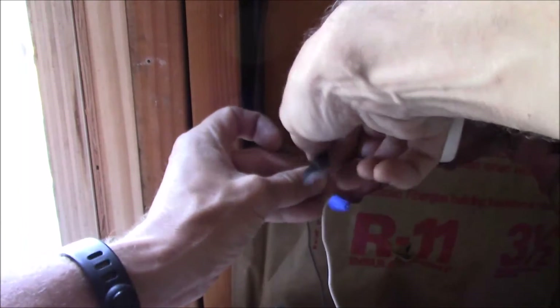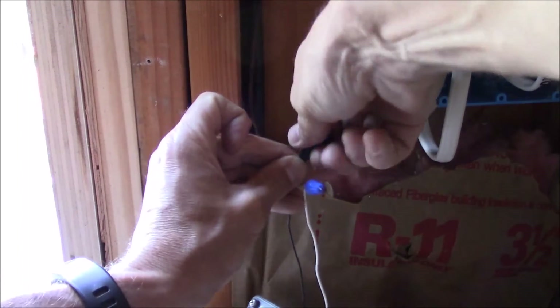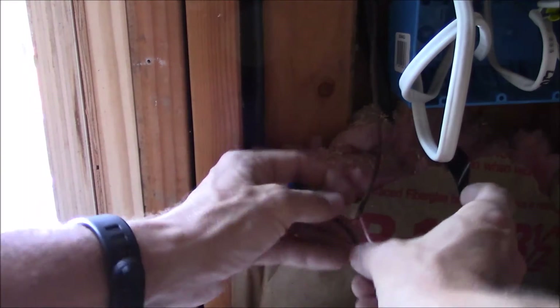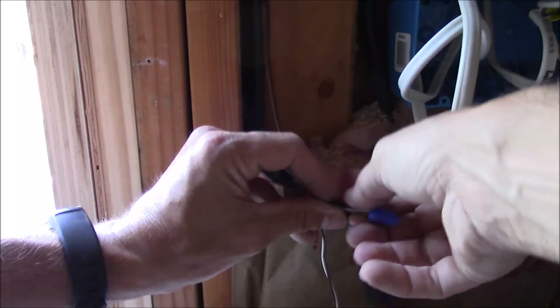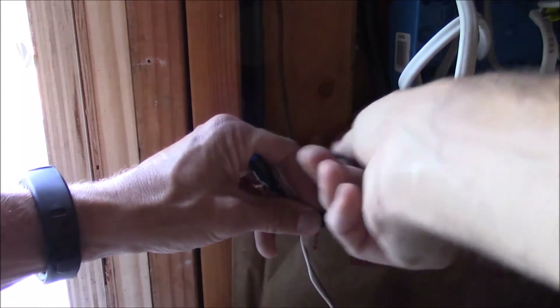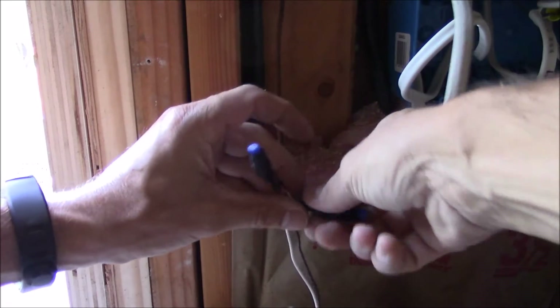I'll just tape it around the wire nut, and my theory is if the wire nut can't turn and the wires are tied together tightly, it's going to be very hard for them to disconnect from each other - not impossible, but a little bit of insurance. Tie these ones together. Alright, it's all good to go.